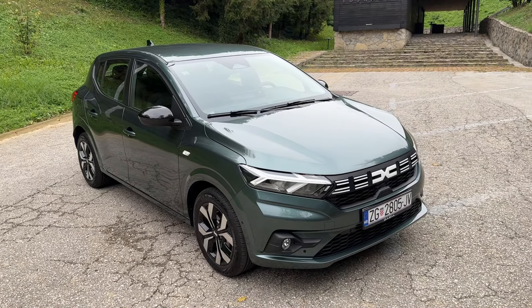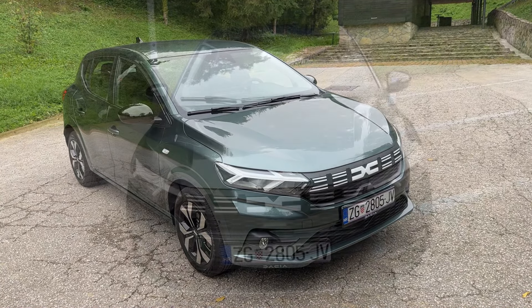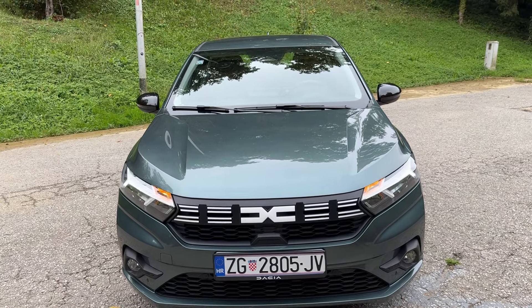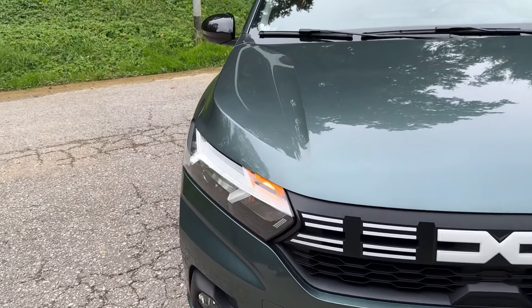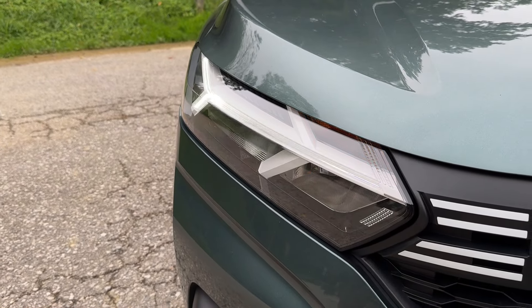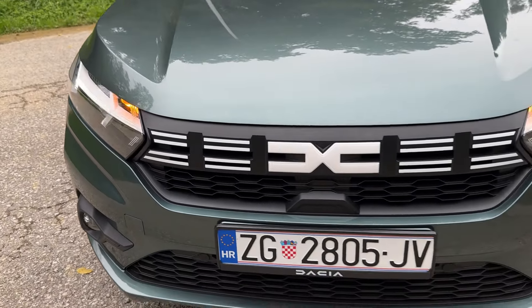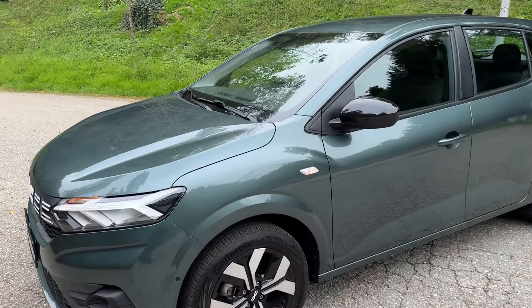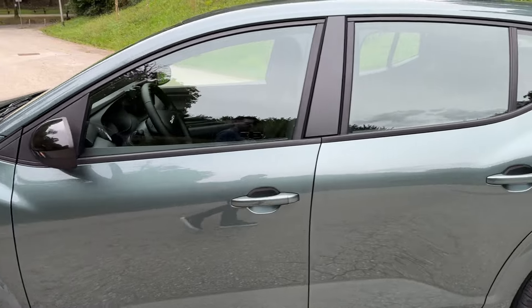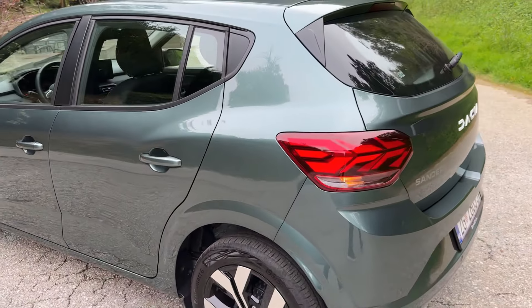Tell me in the comments what would be your choice of powertrain. Let me show you the indicators as well — here's how it looks at the front with the daytime running LEDs, then the indicators from the side and from the rear.